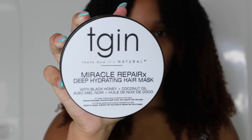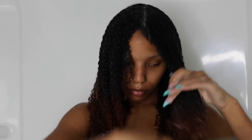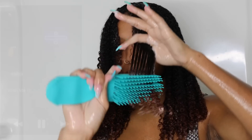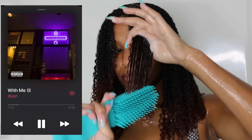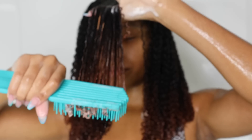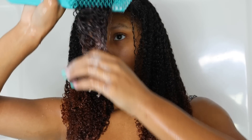Now I'm going in with my deep conditioner — look at that consistency. I don't know how people don't deep condition every single wash day, it is a game changer for moisture. I know I'm high porosity and I just love the moisture in my hair — it acts better and takes me less time to do other styles. I'm detangling with a brush, I'll have it linked below. I start from the bottom and work my way up to the top.